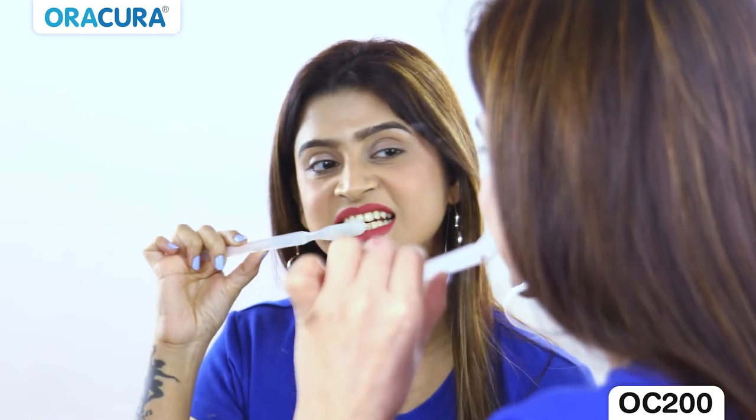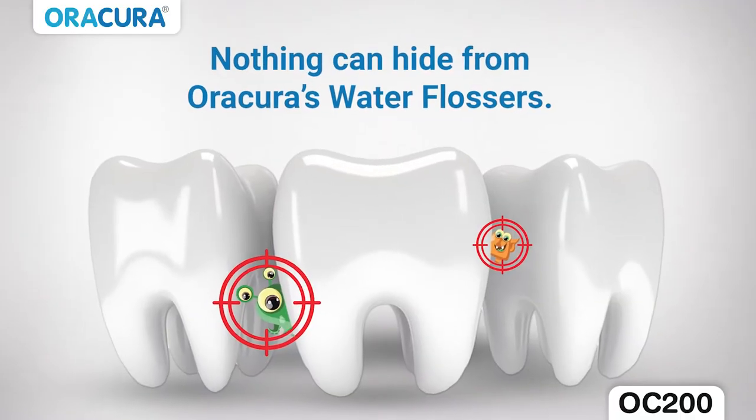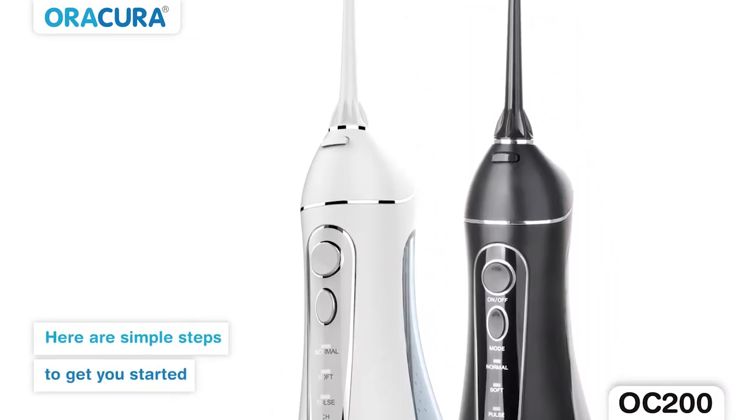Brushing alone cannot reach the tiny gaps between the teeth, which causes tooth decay and gum diseases. Our Aura Cura Smart Plus Water Flosser is a perfect solution for advanced teeth protection. Here are the simple steps to get you started.